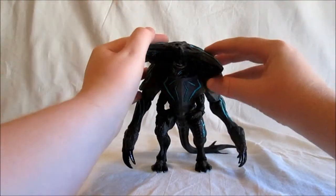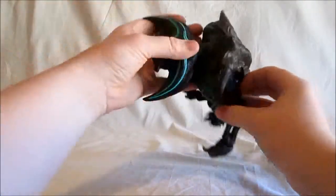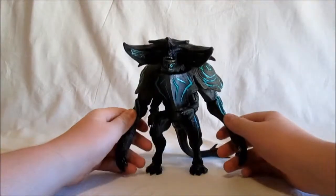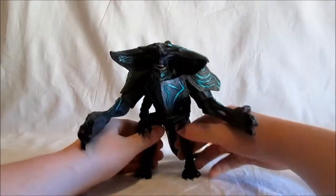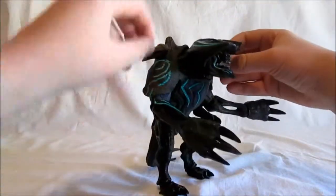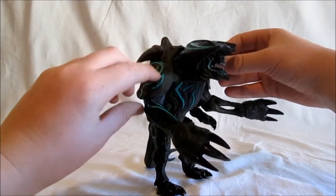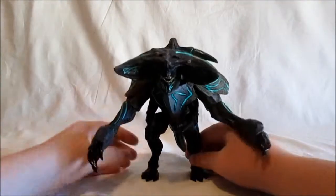And here it is out of the packaging. I really like it. In a couple places on my figure the paint is a little messed up — I don't know if that's purposeful, it probably isn't. But it's a really nice figure. It's able to stand without using its hands. I had a bit of a hard time making it stand with its hands forward, but you just kind of have to lean its feet backwards.